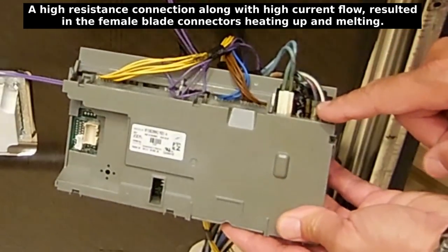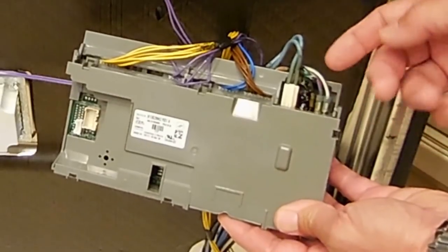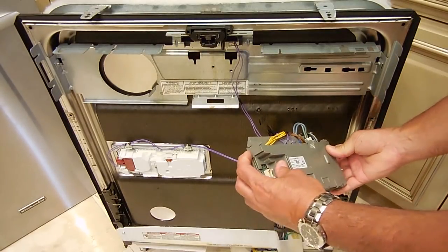So what I'm going to have to do is cut these wires away, clean everything up, and see exactly how I'm going to be able to reconnect wires back onto this board. Let me pop this open and take a closer look at the inside.